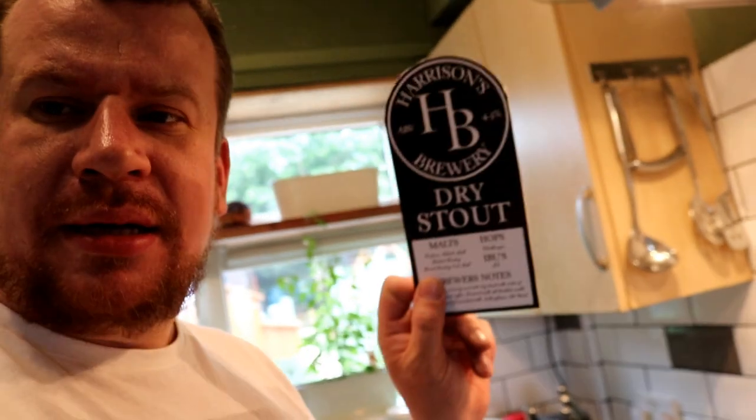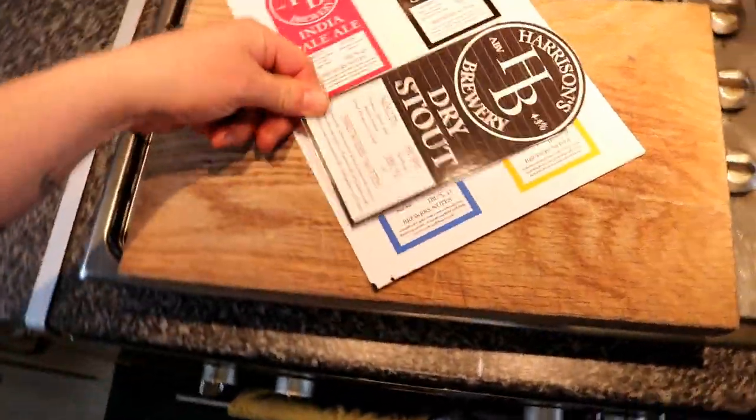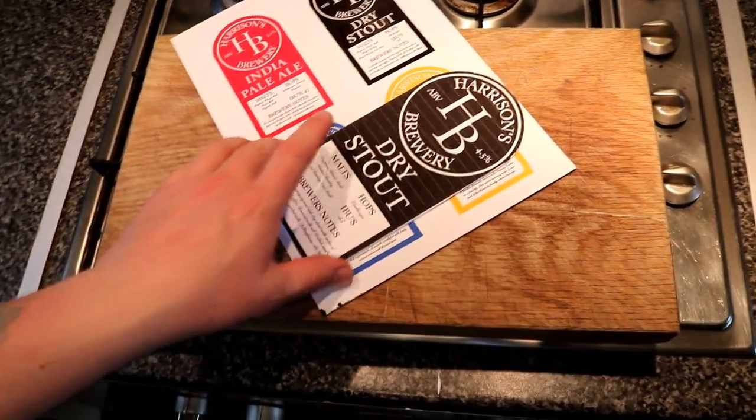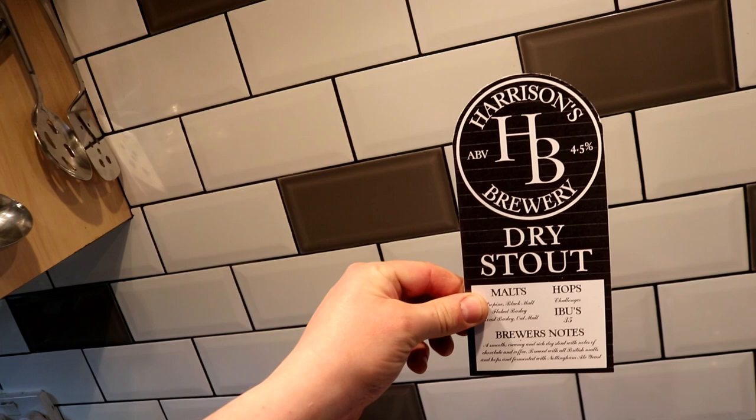Booyah! So I'm really impressed with how those pump clips have turned out — that's obviously not to scale, they are going to be a little bit bigger. In fact, I mocked one up. Here's one that I mocked up before I cleaned the printer heads, and that is to scale. If I pop it in front of the other ones on the sheet of A4, you can get an idea — it's almost the height of an A5 piece of paper. So that's what they're going to look like when they're cut out. I think it looks pretty neat. Harrison's Brewery Dry Stout. Well there we are folks — the pump clips are chooching along nicely.